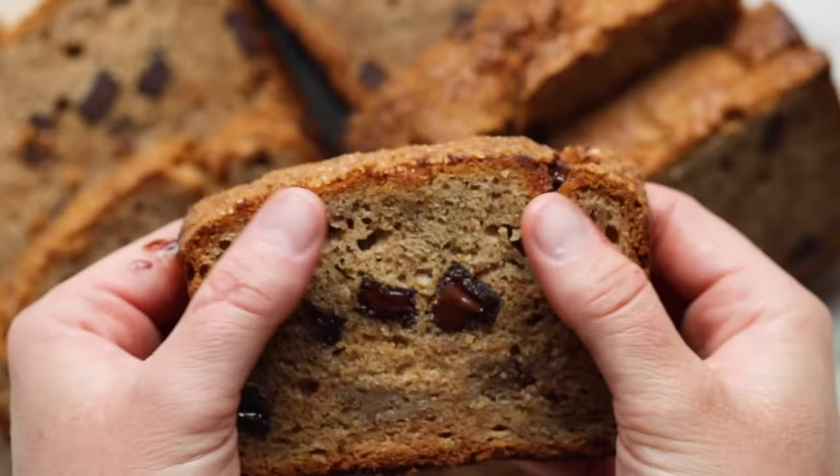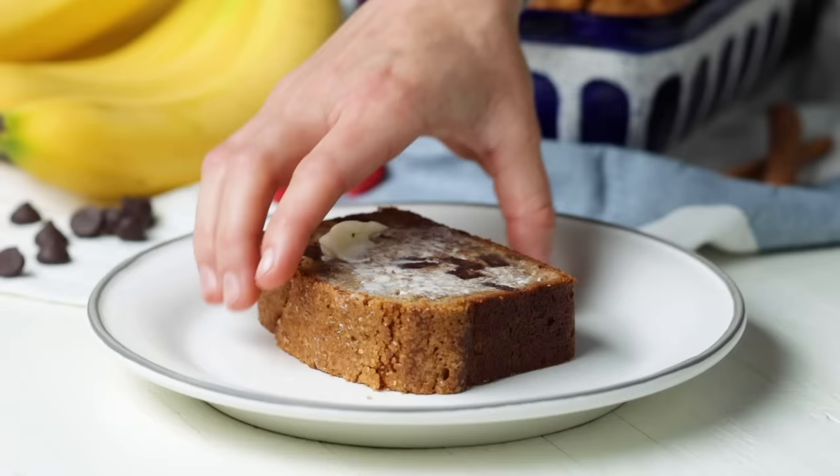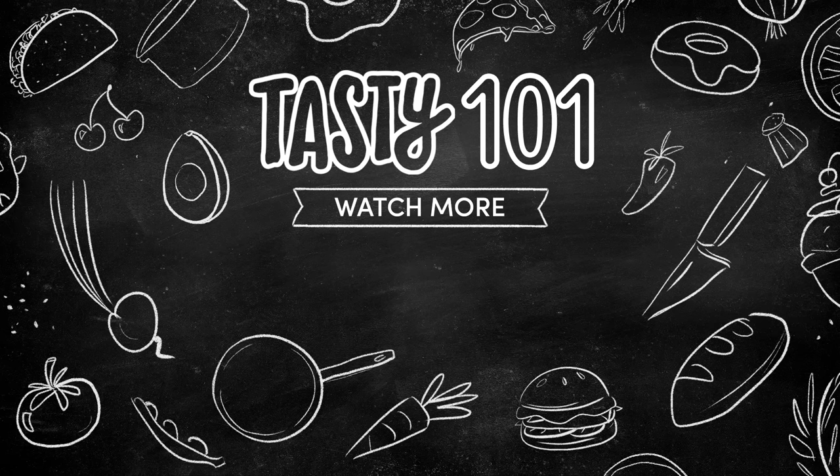We can't wait for you to make our recipe — let us know what you think! You can find this and more banana bread-inspired dishes on tasty.co. We hope you found this appealing.